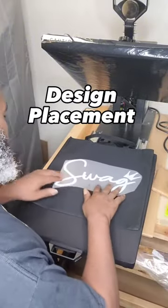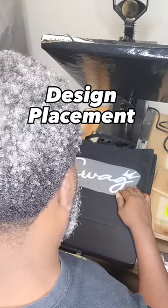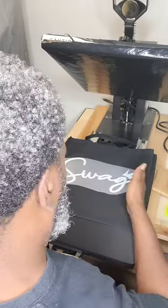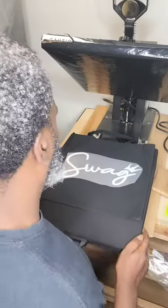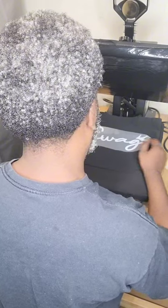Next step, place your print anywhere you would think would be best for your brand. I place mine in the middle of the 15x15 tote — 7.5 inches from the top and 7.5 inches from the side.